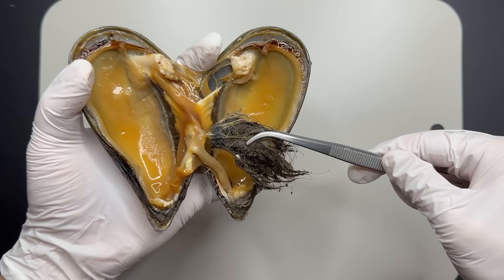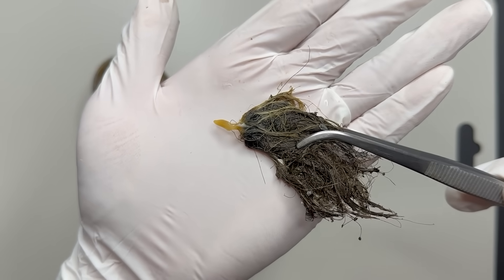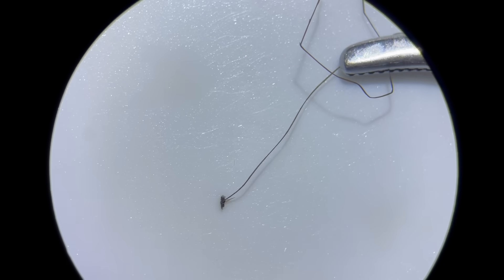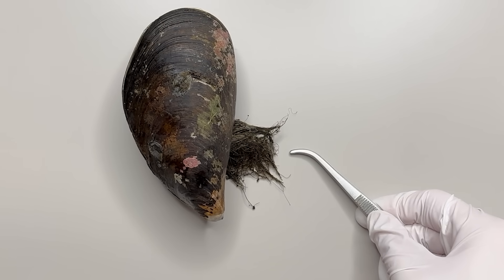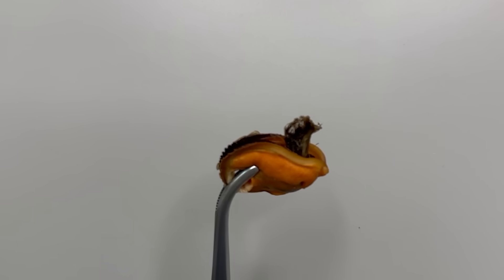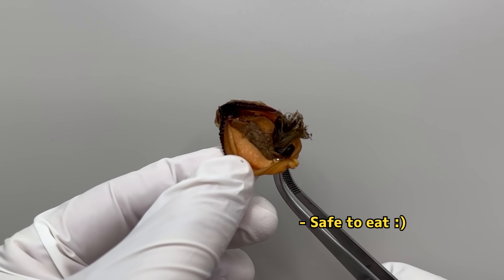Interesting, isn't it? If you pull on one of these threads, it comes out cleanly like this. If you magnify the bysses under a microscope, you can see it looks like threads connected at the ends, shaped like suction cups. Most of the mussels we show you have large bysses, so they are usually removed before eating. But with smaller mussels, the bysses is often left in, so you might have eaten mussel bysses before.